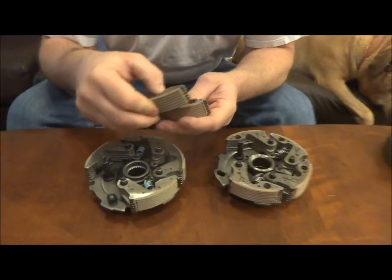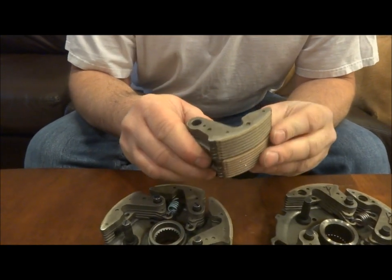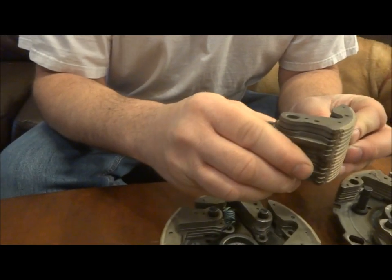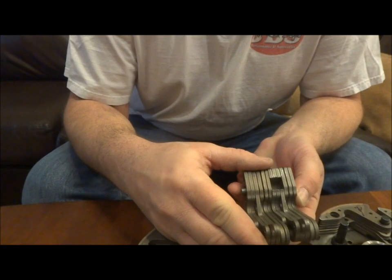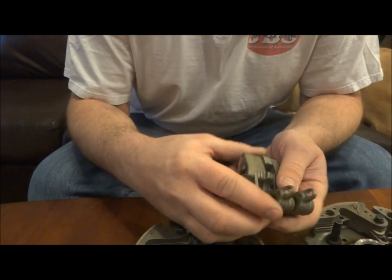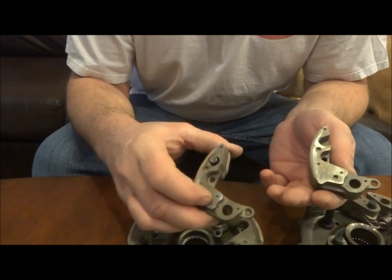These are pretty much identical. I mean, when you hold them there, they are pretty much identical. This is Kawasaki, this is Yamaha.